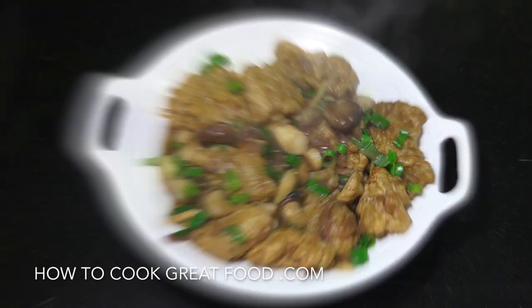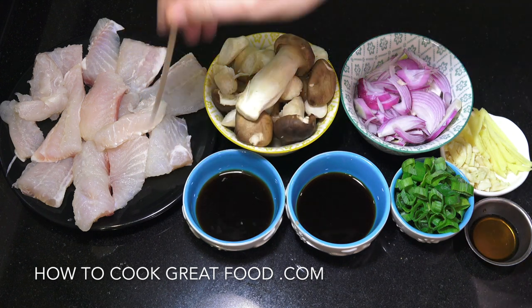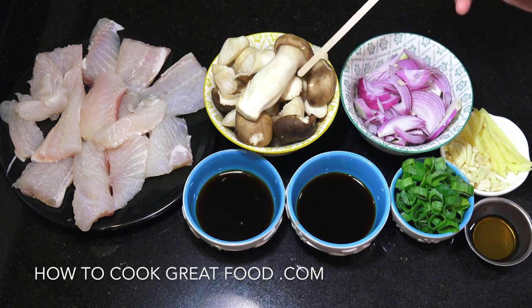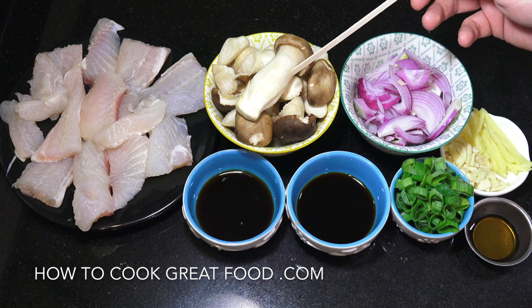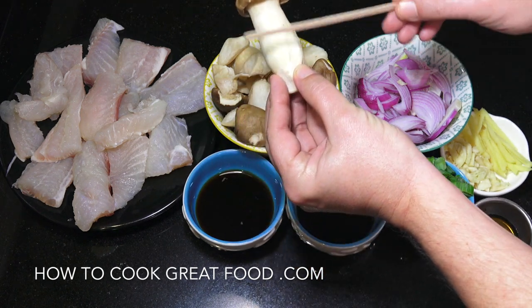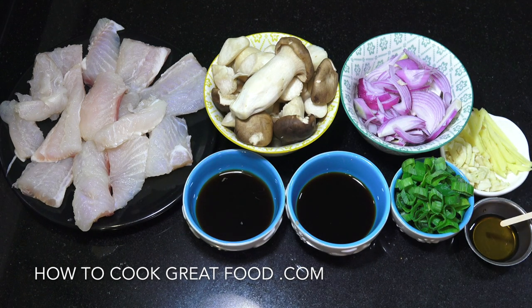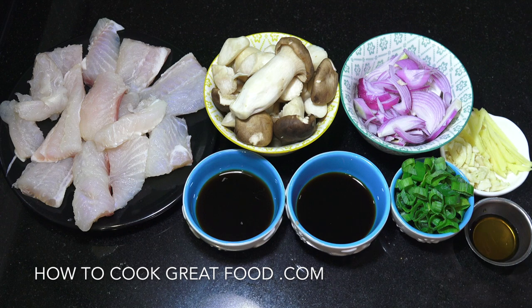Let's get started by looking at the ingredients. There's our fish — I'm using a dory fish, a frozen fish I defrosted and cut into nice chunky pieces. Here we've got our mushrooms; you can use any type you want. I'm using these trumpet royale, also known as king oyster. We also have onion, ginger, garlic, and fish sauce — always use a very small amount of fish sauce because it's very salty.